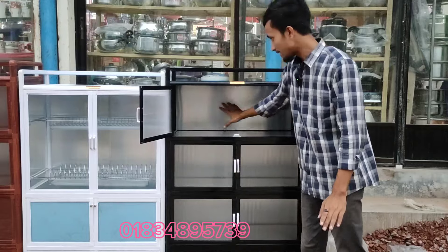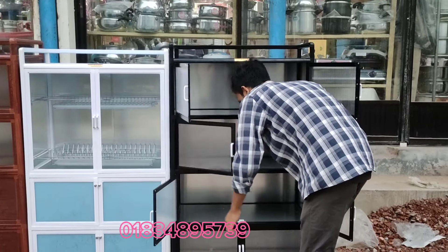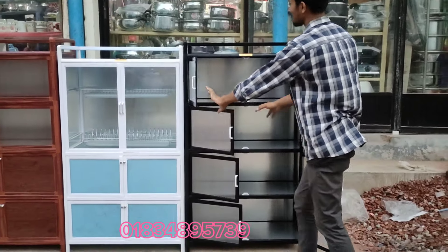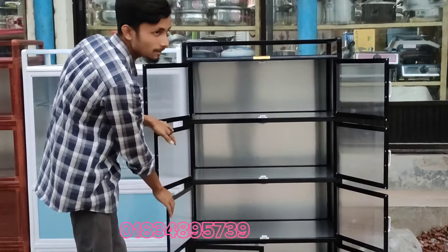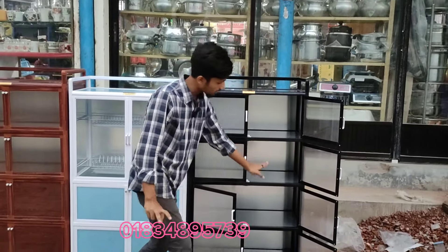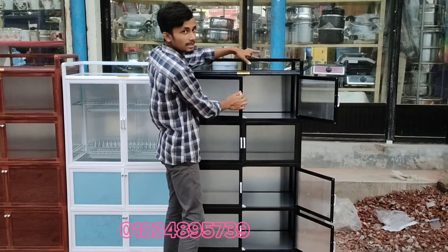This is a kitchen cabinet. It is very clean. This is a kitchen cabinet. It is very good. This is a glass glass.